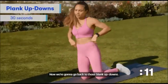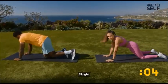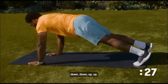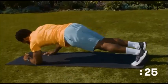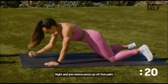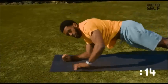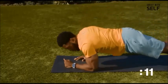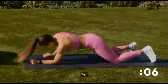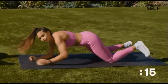Now we're going to go back to those plank up-downs. Back to that plank position. Down, down, up, up — and be sure to switch. Press up off that palm, but still keep your hips facing towards the mat. Rotating, switching which palm is pressing up. Almost there.